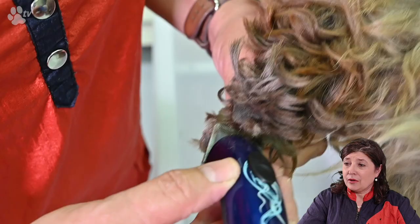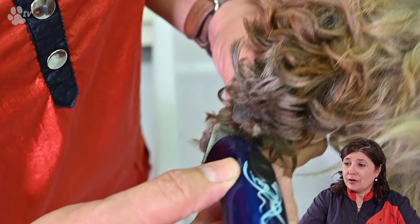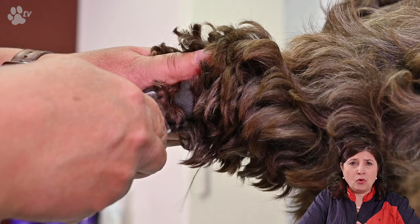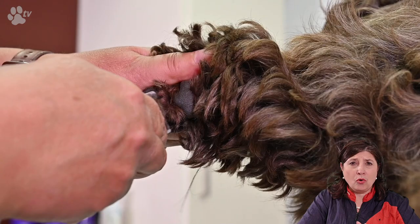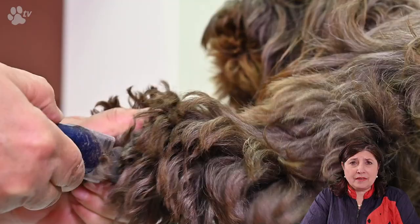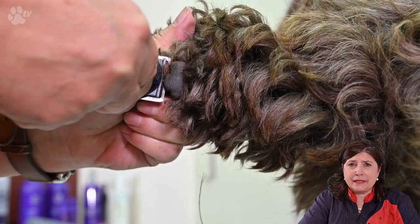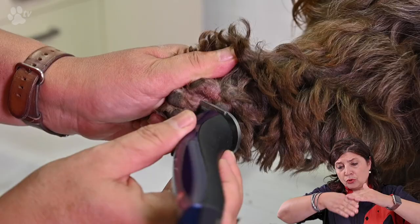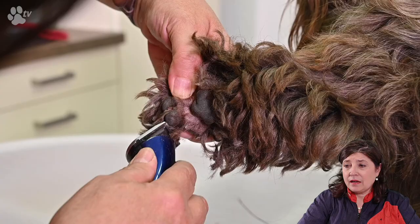With soft coated breeds like the Shih Tzu or Maltese I really always like to clean out the pads. Because sometimes the hair is so soft it gets knotted and then it's like a stone stuck between the two pads — very uncomfortable. The more hair there is between the pads, sometimes there's a small stone or some dirt sticking into the hairs. So in these kinds of breeds I really like the pads to be cleaned out completely. It's very easy — just take your machine and scoop out this way, then the other way. Everything is clean and it's very easy afterwards to make the feet round with the scissors.